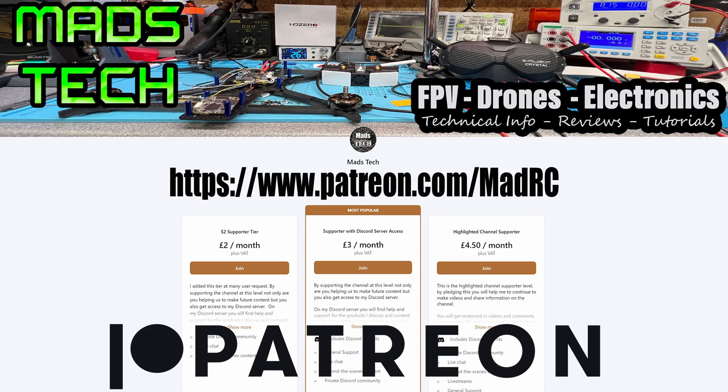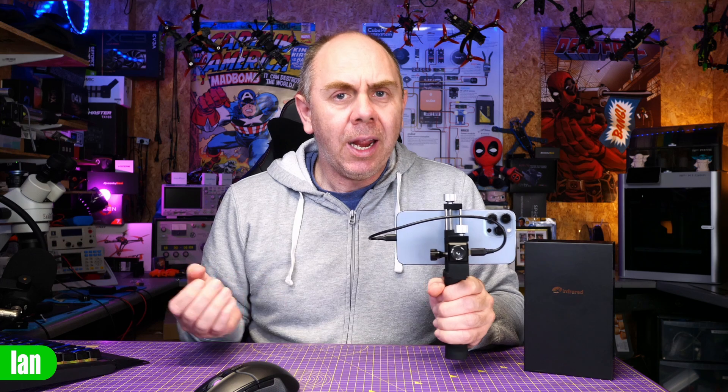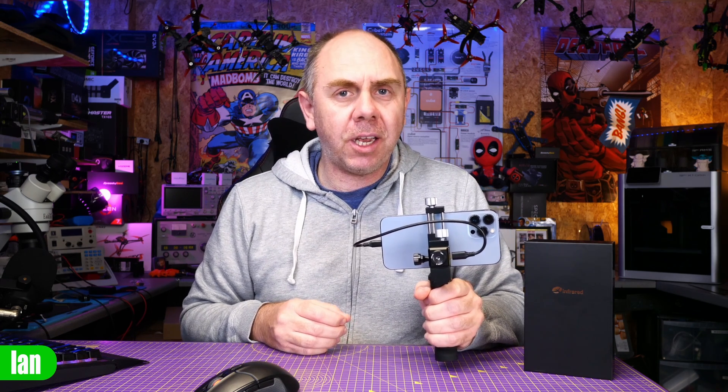I want to say a massive thank you to all of my Patreons — I can only continue to do this with the support you give. And if you're interested in supporting us moving forward, please do consider checking it out. Anyway, that's it from me on this one. Stay safe, I'll speak to you soon.